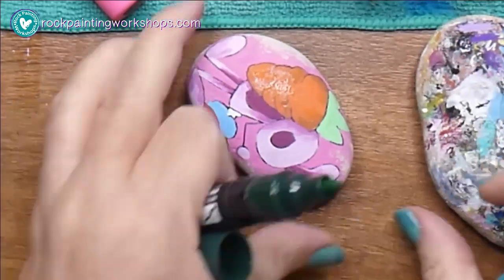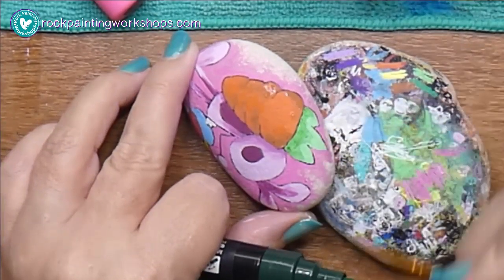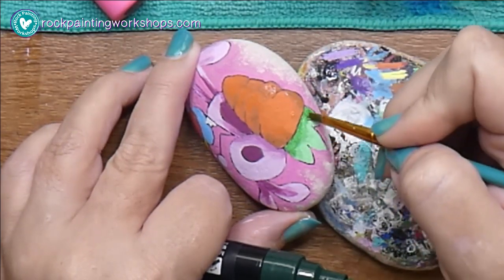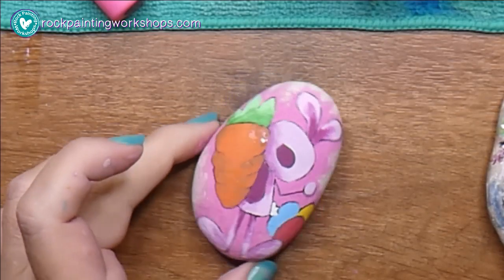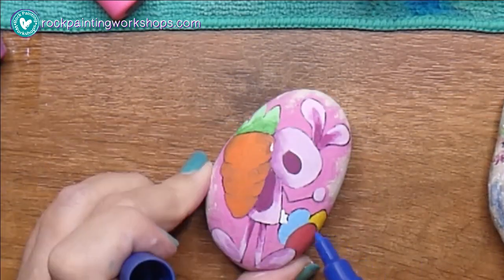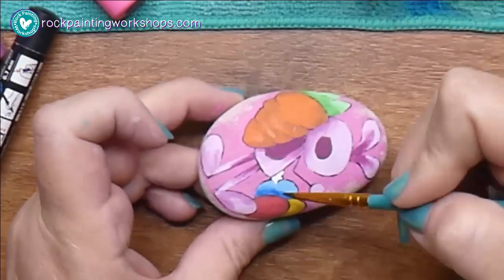This is the new forest green — it's in the new Posca colors that have just come out in Australia and the UK. I'm not too sure when they're hitting the US market, but I just use that on my leaf.